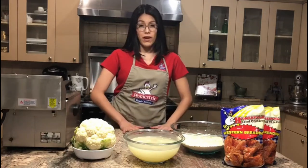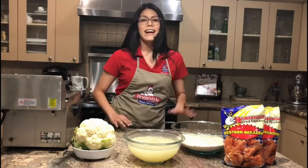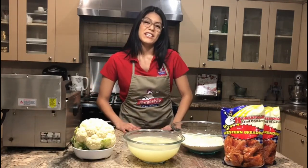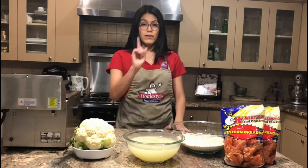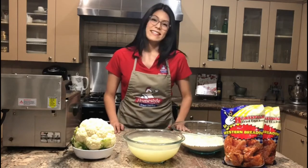In this video I'm going to show you how to make fried cauliflower. Hi, I'm Stacey with Homestyle Fried Chicken, here to show you how to make delicious profitable items to place in your dry warmer for your customers to choose from. Let's get to it.